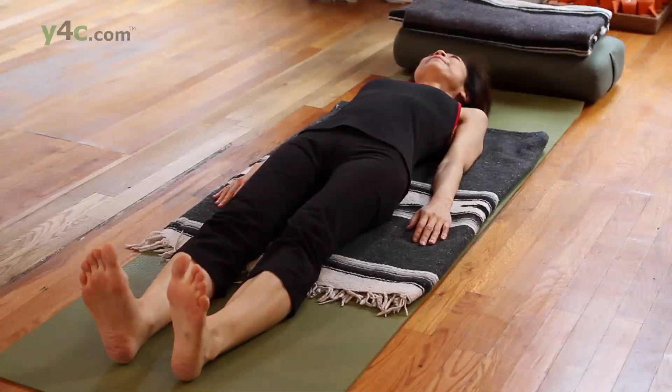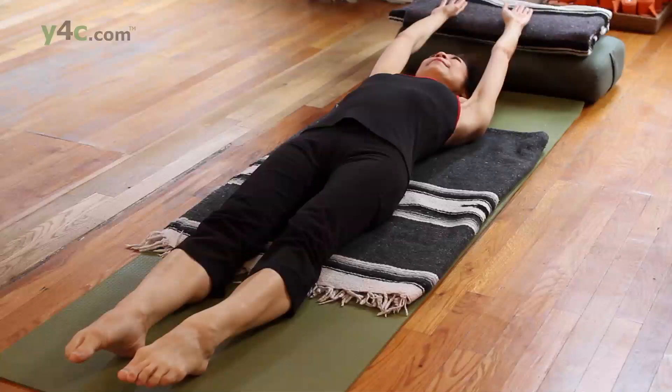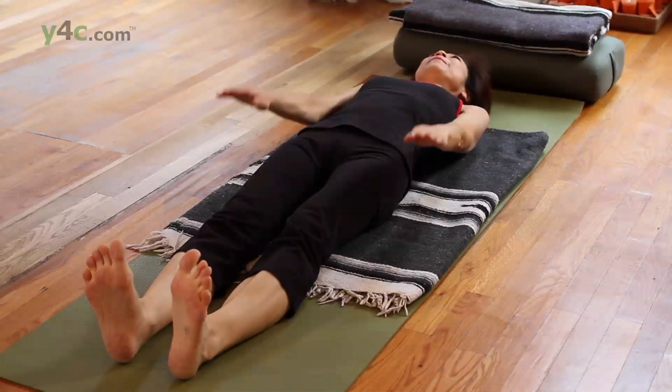Inhale, stretch through the toes and bring the arms up over the hip, lift them to rest. And then as you exhale, arms down, lean to your side, toes up.